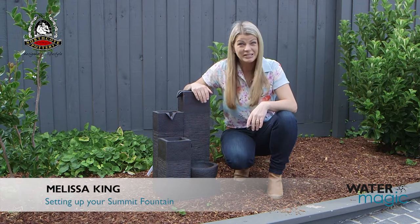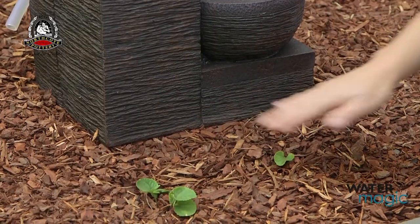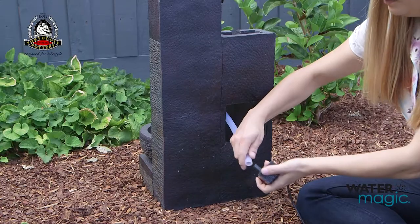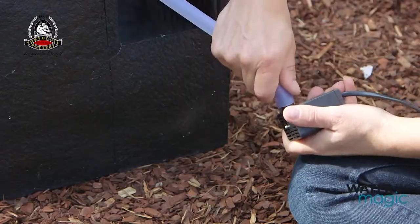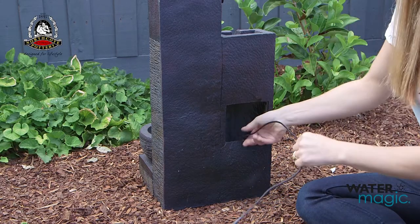Assembling your summit fountain is easy with these simple steps. Sit the fountain on a level surface. Connect the clear tube to the water flow outlet on the pump and put the pump in the bottom of the fountain, feeding the cable out through the hole in the back.